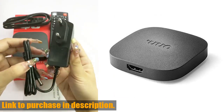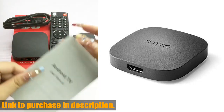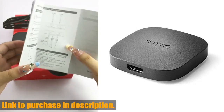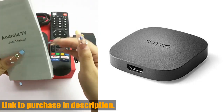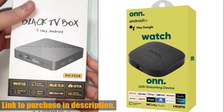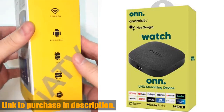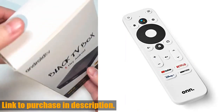be sure to check out the onn Android TV 4K UHD streaming device with voice remote control and HDMI cable. You can find the link to purchase this game-changing device in the description below. And don't forget to hit that subscribe button and give this video a thumbs up if you found it helpful. Thanks for watching and happy streaming!